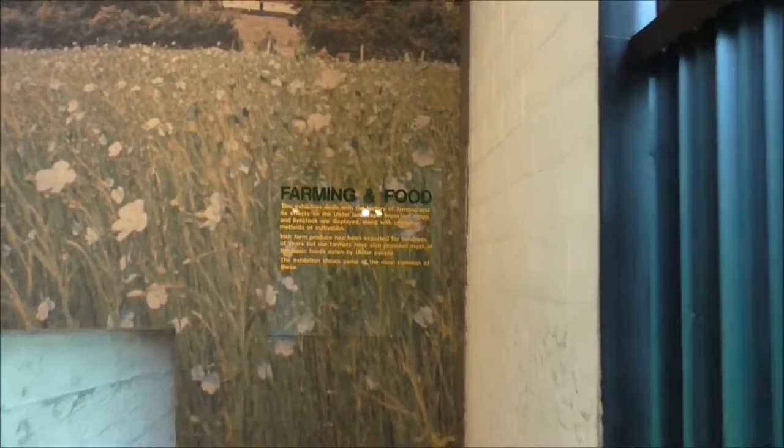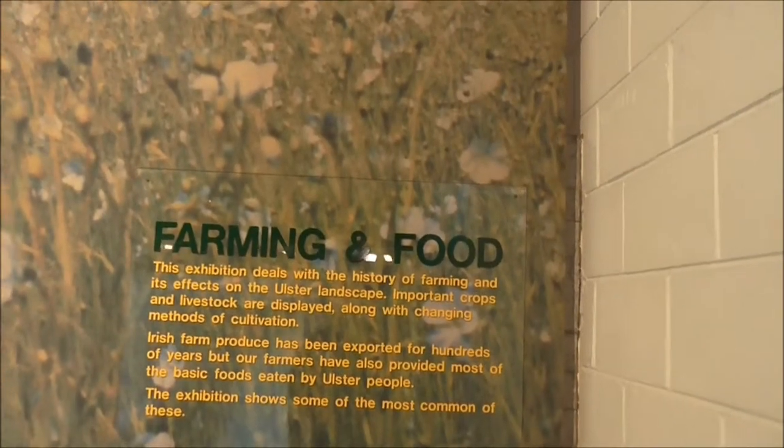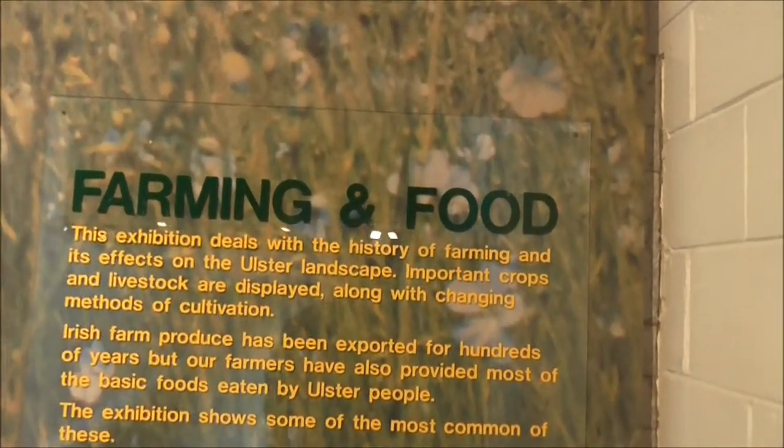I'm just coming up to the Farm and Food Exhibition, which deals with the history of farming and its effects in the Ulster landscape. Important crops and livestock are displayed.